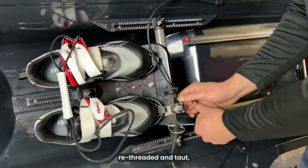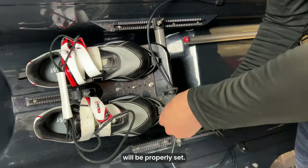Now that the cables are re-threaded and taut, all you have to do is tighten the wing nut back down and your foot steering will be properly set.